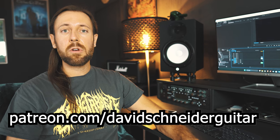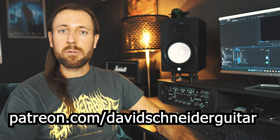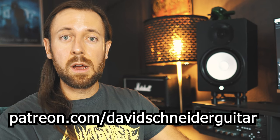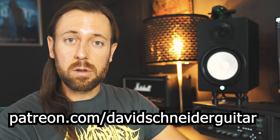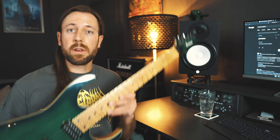If you want a complete breakdown of the main section of Scarified, I just uploaded a detailed lesson on my Patreon page — Patreon.com slash david schneider guitar, link is in the description. There you can find more lessons, for example on Bleed by Meshuggah, Technical Difficulties by Paul Gilbert, or a whole lesson on pick slanting itself. If you're interested in my gear or the guitar in the video, or you just want to support me, you can use the affiliate link in the description box.